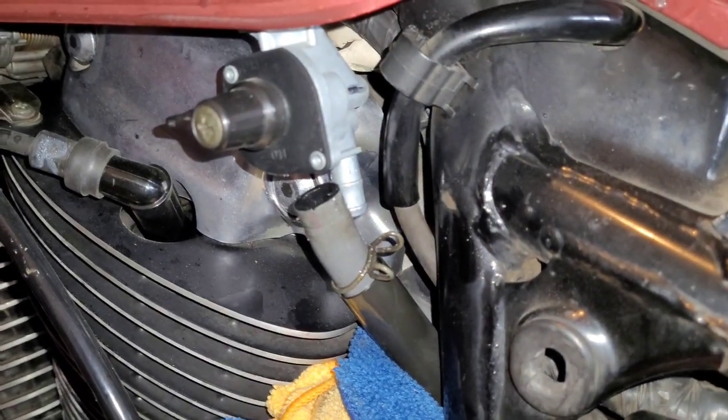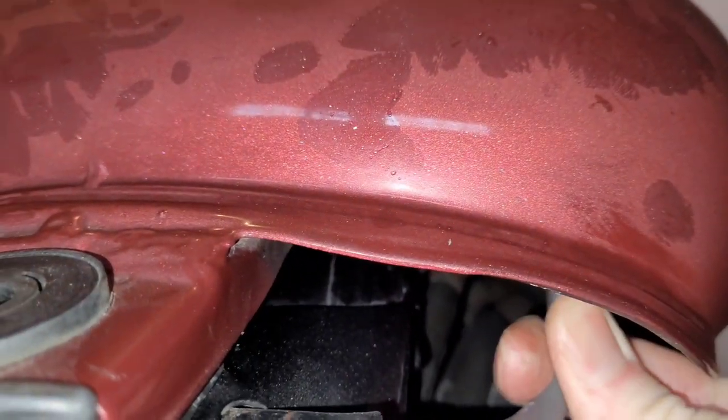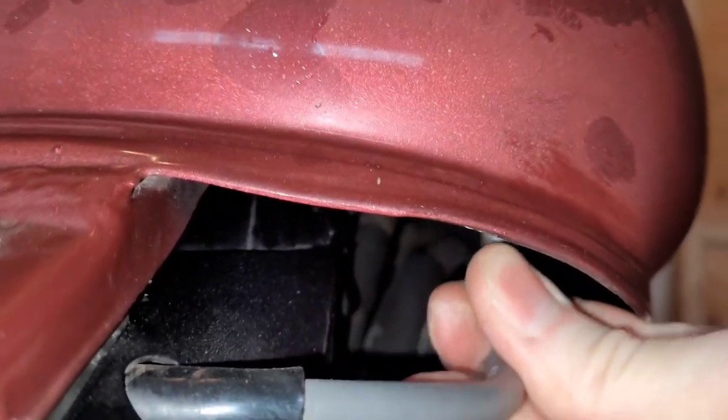There's one more hose to take off, and that's the vent hose up here. Most of the time it just slides off pretty easily.